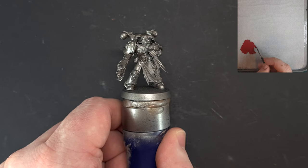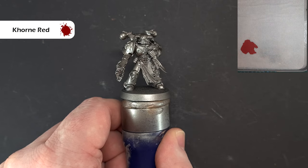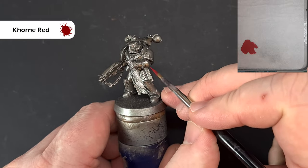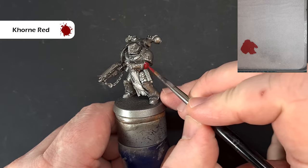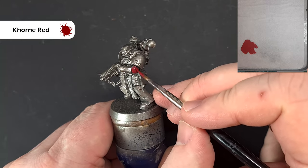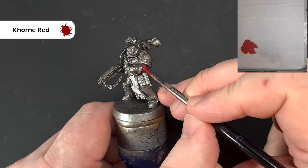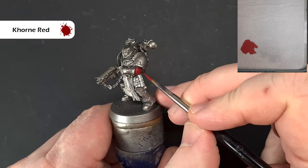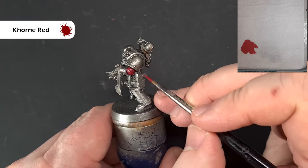The first color we're going to start with is a little bit of Corn Red. I've thinned this down because I'm coming to the end of my pot so it's a little thicker than I'd like. What we're looking to do is paint all the armor panels and leave the silver trim intact. Take your time and if you accidentally catch some of it, just go back and touch it up with Lead Belcher.